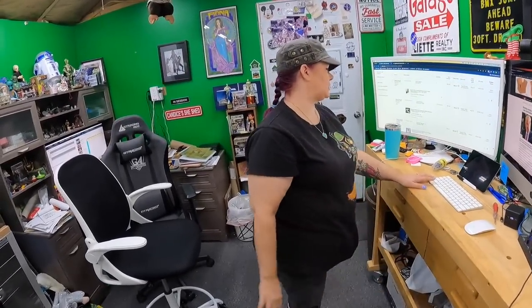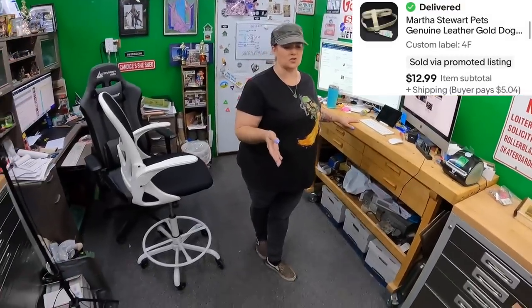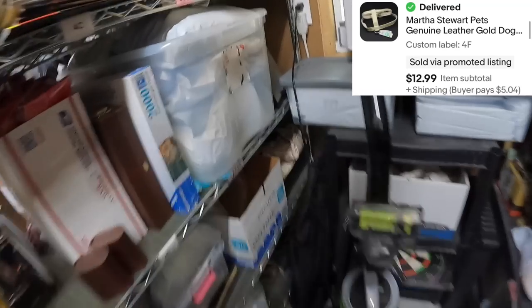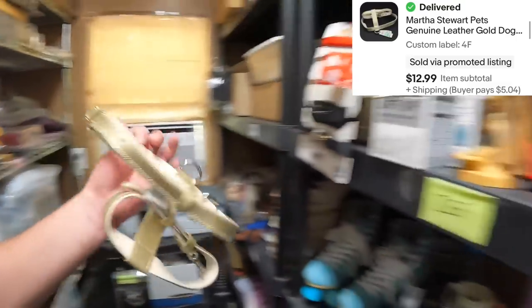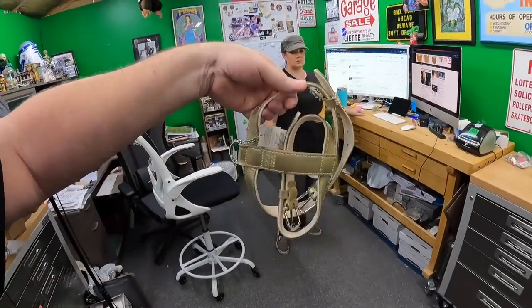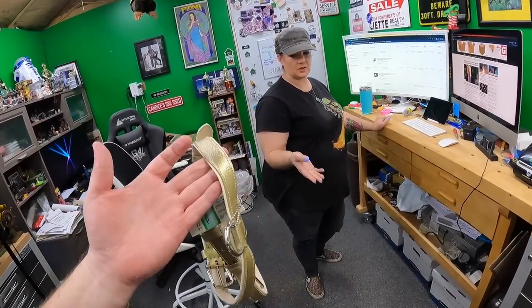We also sold the last Martha Stewart dog harness — this one is from Kevin and Danielle, on Four Foxtrot. It's a size large. We had some gold ones and some brown ones. That one sold for $13.